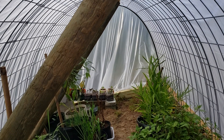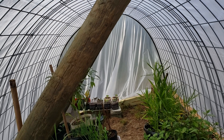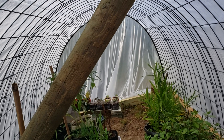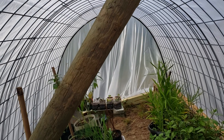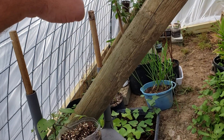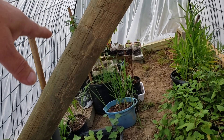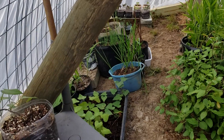This looks level but I'm actually on a slope, so what I'll be doing in the next week or so is bringing this side of it up. I've got some plans for that, and it's going to give it a little extra height on one side.